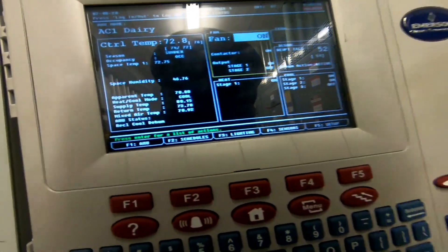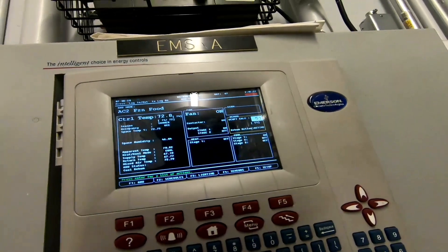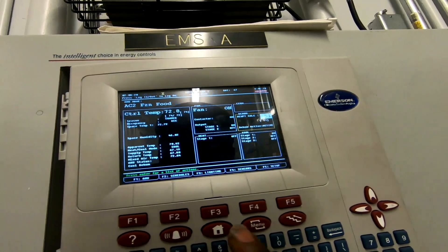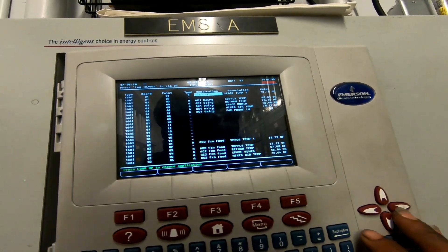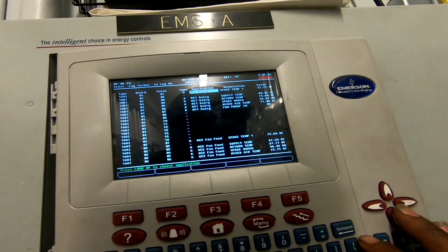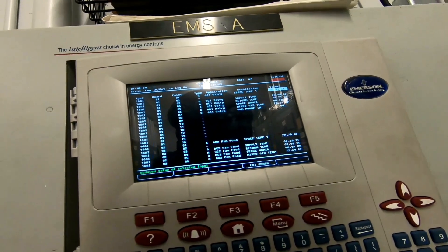The dew point is pretty low — could be because it's early in the day. Let's check AC1 dairy and find the dew point on analog inputs.